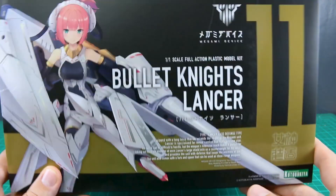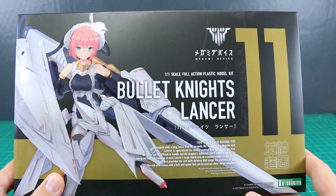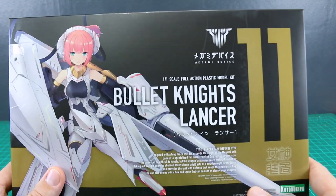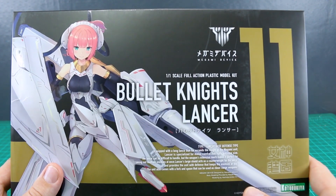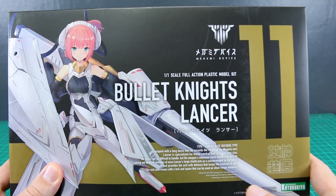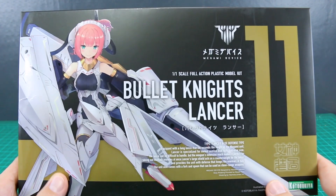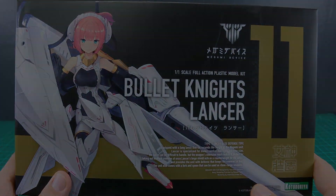Use that coupon code Aquarelius10 over on USA Gundam Store to save a little and keep that cost at a minimum. Thank you to them for their support, and thank you guys for watching. If you have further questions or comments, feel free to leave those down below. The review will be a combined review of the launcher and the lancer together, so if you have questions about the kits, do ask and I'll try to address those in the review. See you soon, guys!